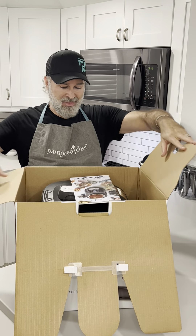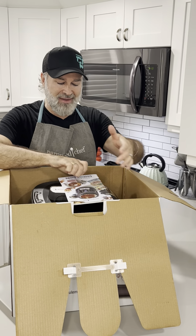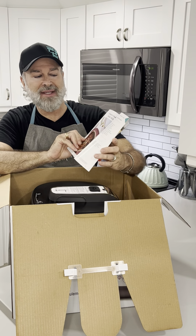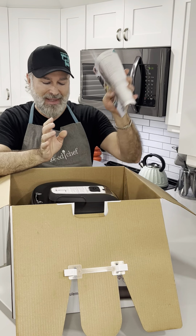Let's open this up! Pampered Chef always gives you a cookbook, an appliance cooking guide that also has recipes in it — I always keep these. And of course it gives you a rack for inside.